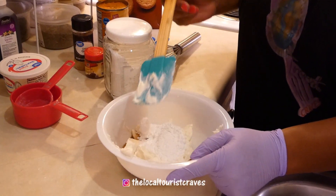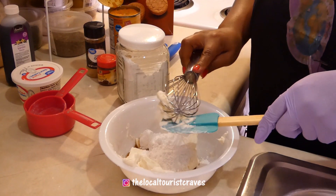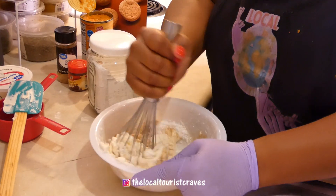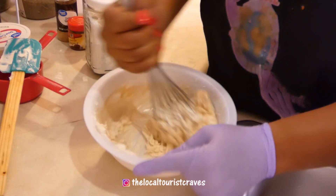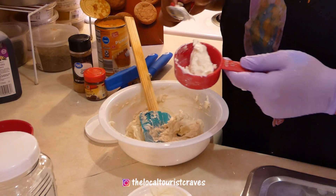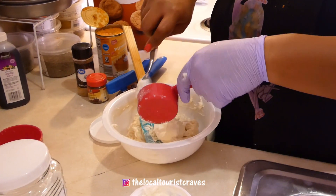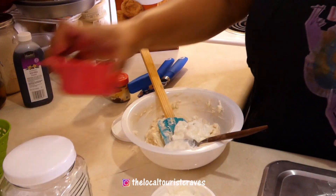We're gonna go ahead and mix this in — I'm gonna use a whisk to see if this helps. If you have a hand mixer it'll make it even easier. Now we're gonna add in a third of a cup of sour cream, which is just going to cut some of the sweetness as well as give it some creamy texture, and then you're also going to do a cup of pumpkin puree.